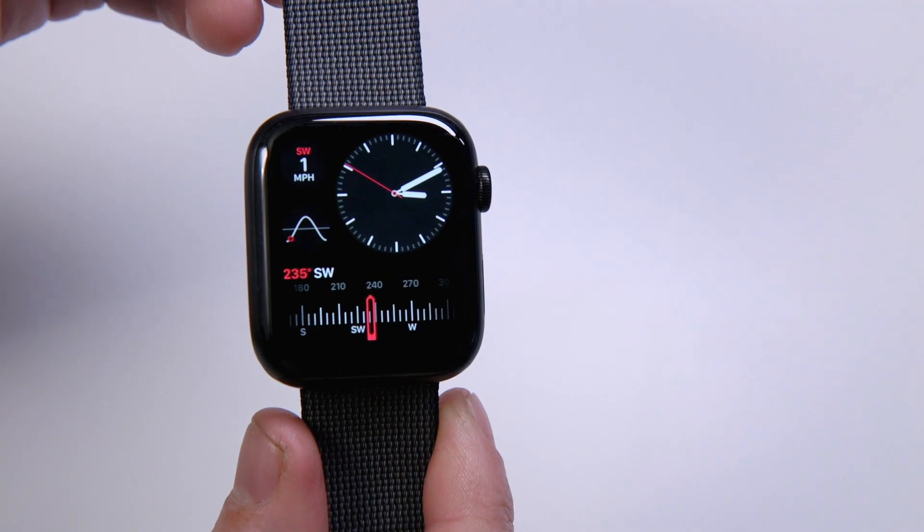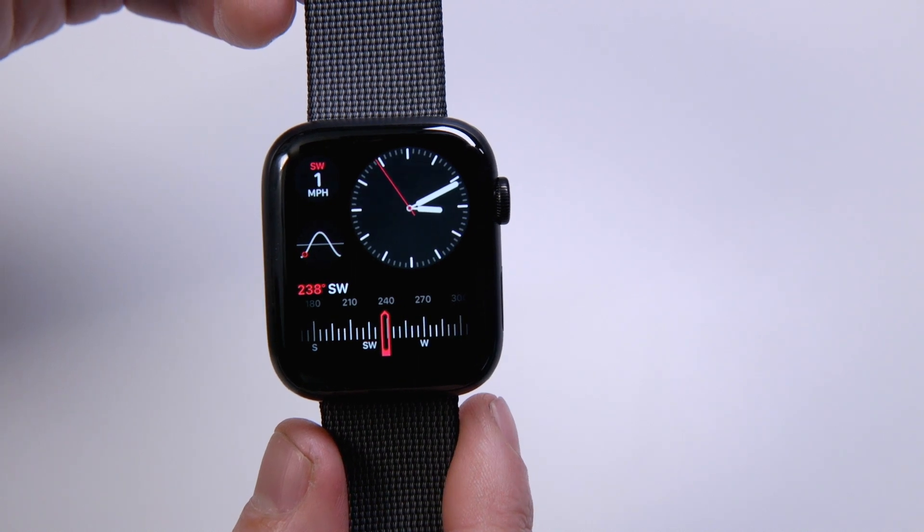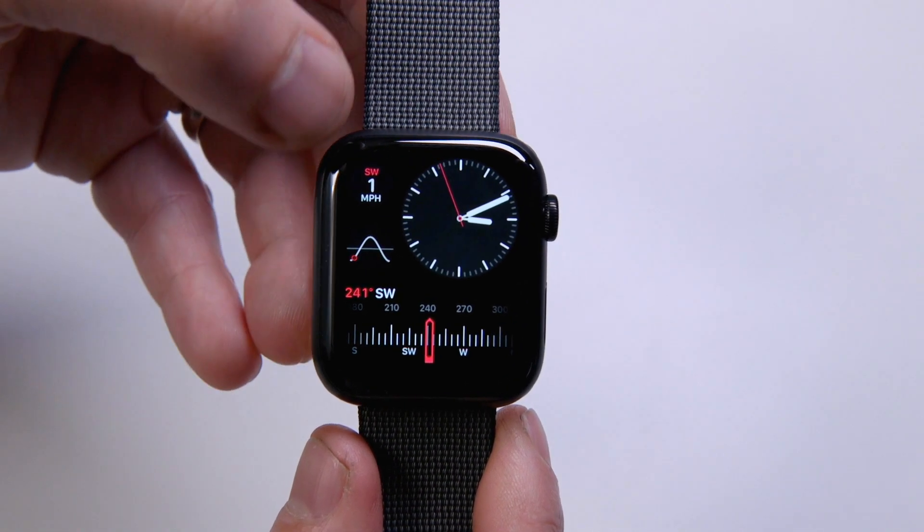Second, this is the new titanium case, and this is the first time the Apple Watch has been offered in titanium. It's been offered in a lot of materials — steel, gold, ceramic, aluminum — and now titanium as well. The Series 5 Edition comes in titanium or ceramic, and both of them have two different tones.